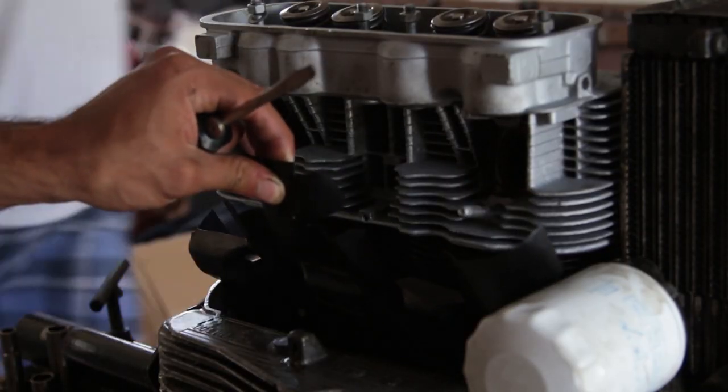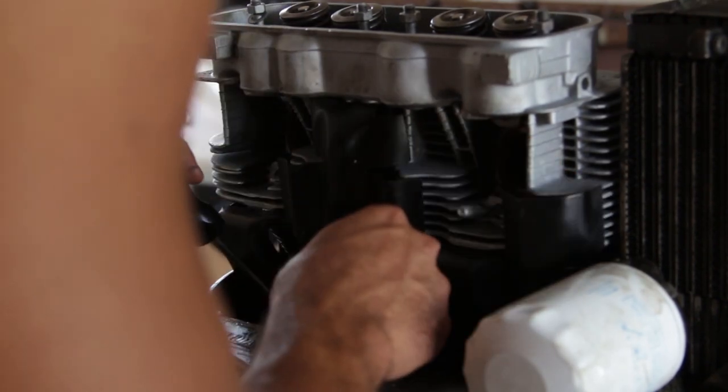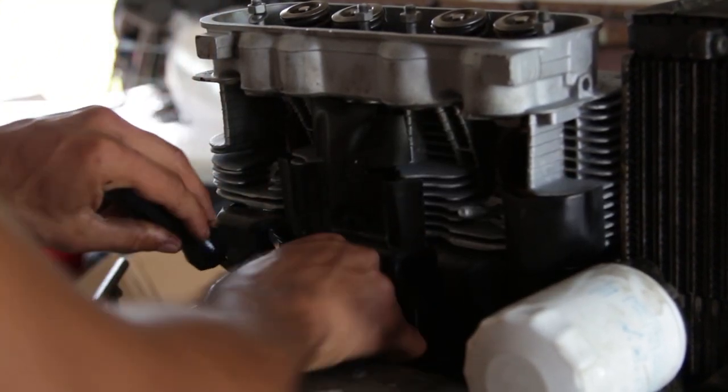And make sure you put that lower tin on — it's called the heat deflector tin. And if not, I just made that up, but it's important.